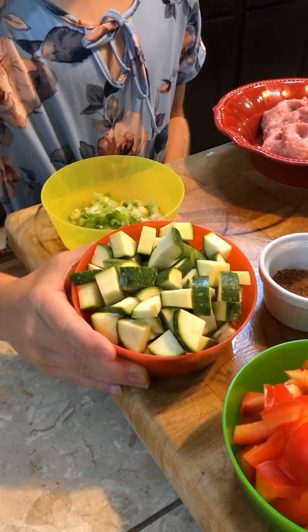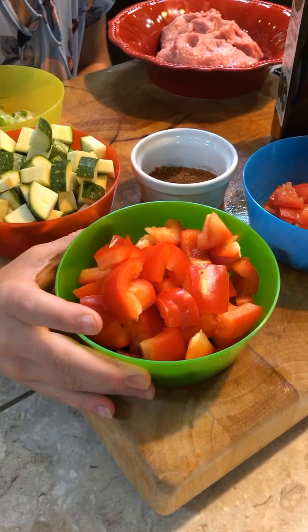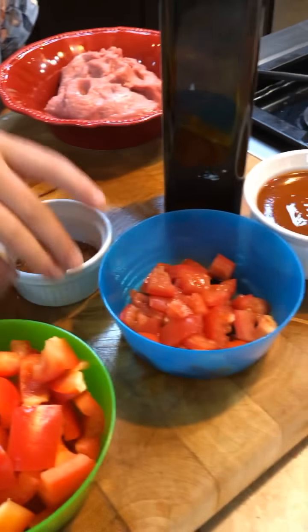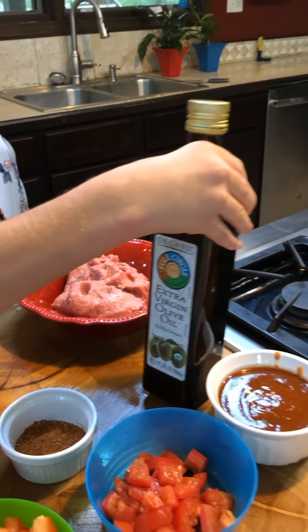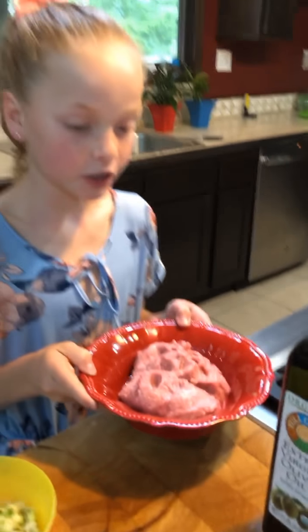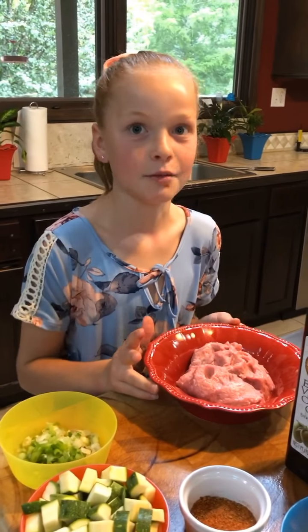Here we have the thinly sliced green onions, the chopped zucchini, the chopped bell peppers, the taco seasoning, the chopped tomatoes, the extra virgin organic olive oil, and the enchilada sauce. Here is the turkey — I didn't really want to get that close to all the other stuff because I didn't want to cross contaminate.